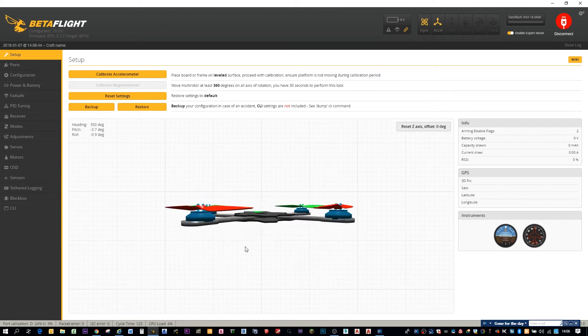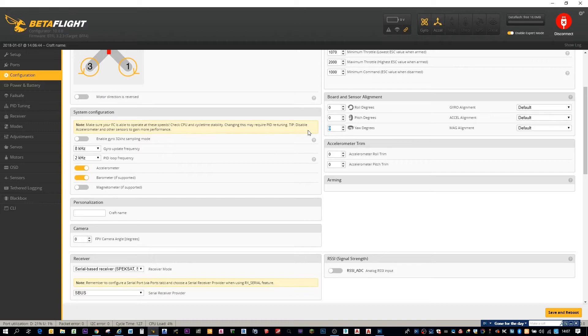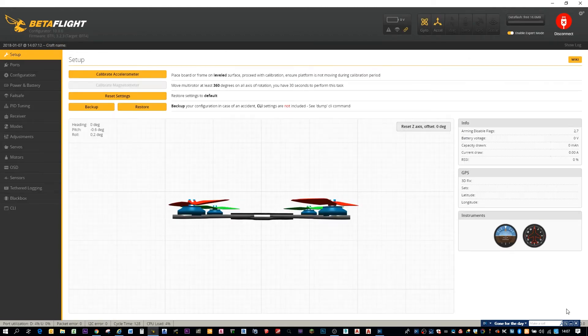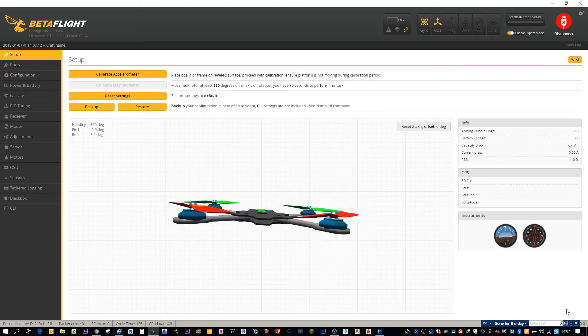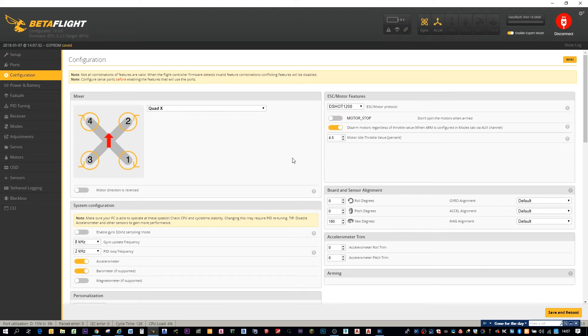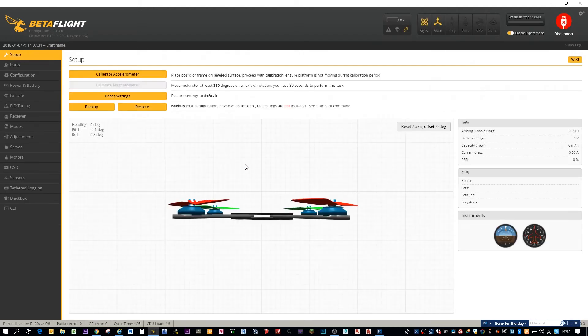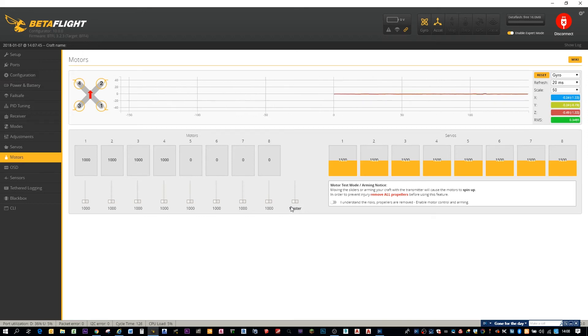It's backwards here, so spin that round 480 degrees. That seems good. I know these should work on D-shot, so let's turn on D-shot. Put it on 8K, 8K. Let's plug a battery and see what happens.